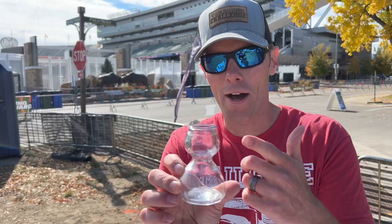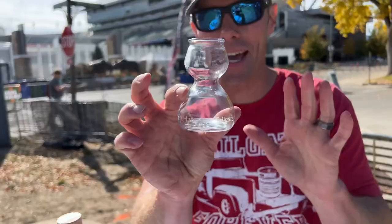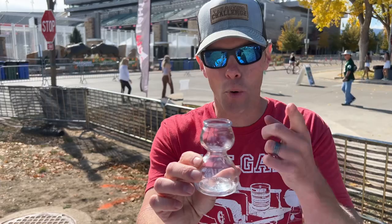Hey, what's up, I'm Luca, tailgating challenge out here on tailgating day at Colorado State. We're checking out the all-new bubble shot glass — the Quaffer. You can even put your logo or some etching on there. What this does — and I haven't tested it yet, we're gonna do it right now on camera — is separate your mixer on the bottom with the liquor sitting on top.